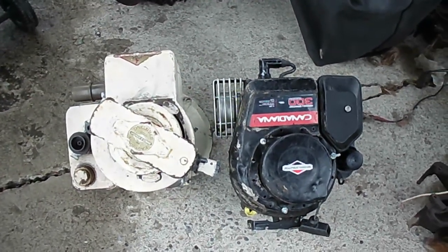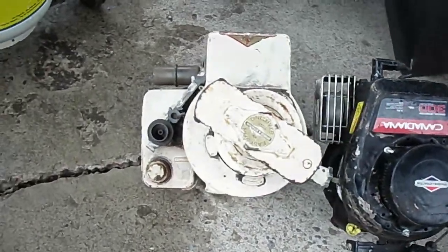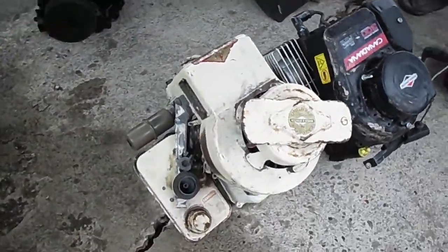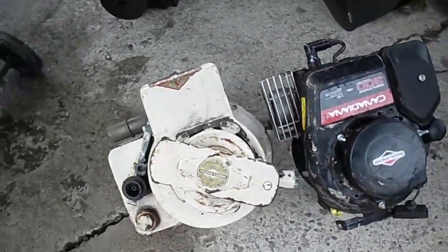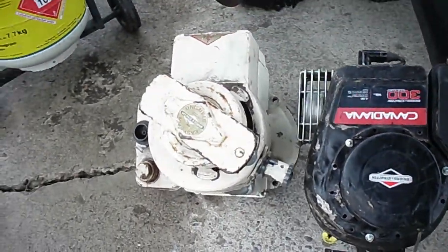This is the first video in my series on Briggs & Stratton lawnmower engine developments. Here on the left we've got a 1963 two and a half horse Briggs & Stratton. It's got the special wind-up starter on it there, which isn't all that common.